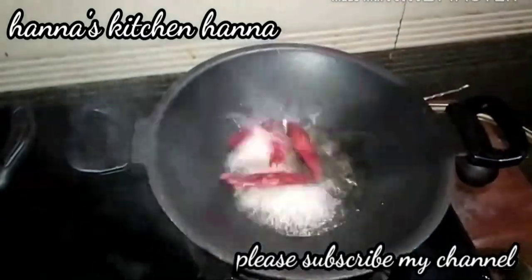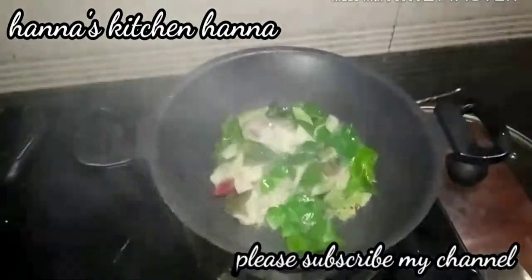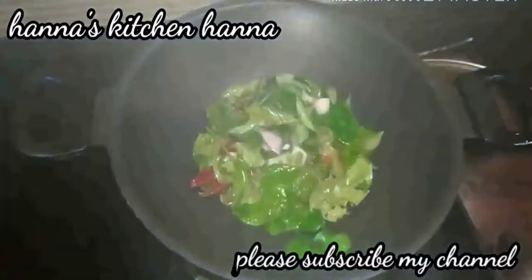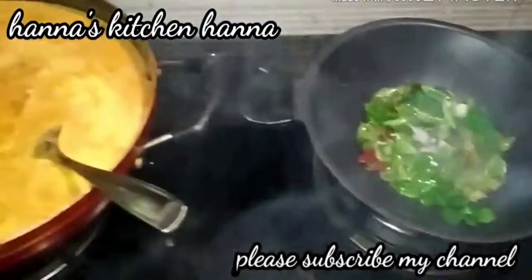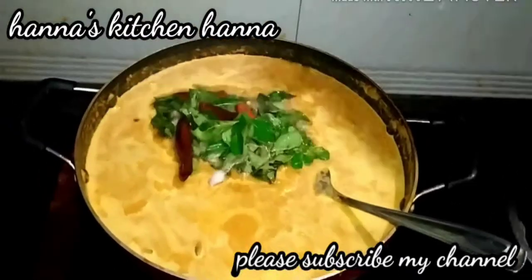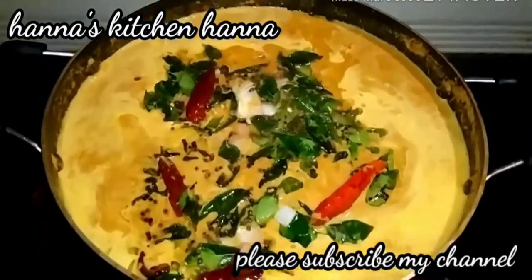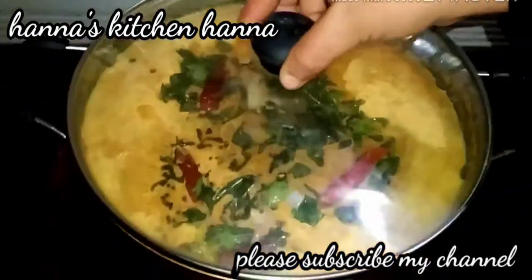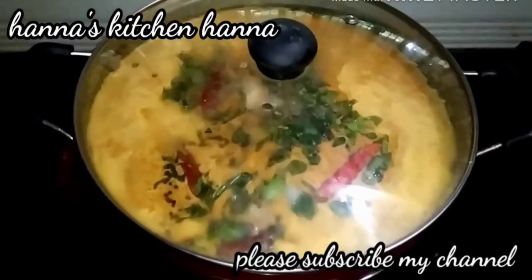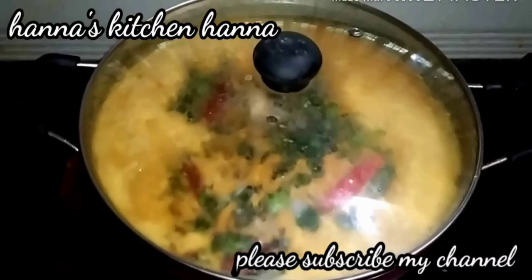I will add a little bit of coconut oil, then add the curry leaves. Now we are ready to serve with the curry leaves. You will try to do it — I will see you in a new video. Assalamualaikum.